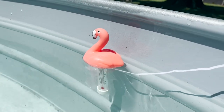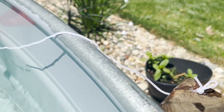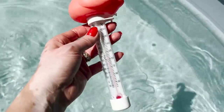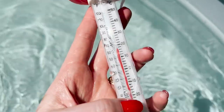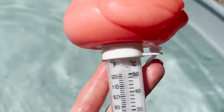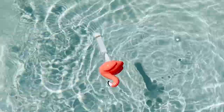The flamingo is a vibrant pink and the string is a reasonable length that can be trimmed if needed. I love the overall size of the flamingo thermometer. The numbers are clear and easy to read for Fahrenheit or Celsius. The best feature is that it will self-level into an upright position once the water fills into the thermometer end.